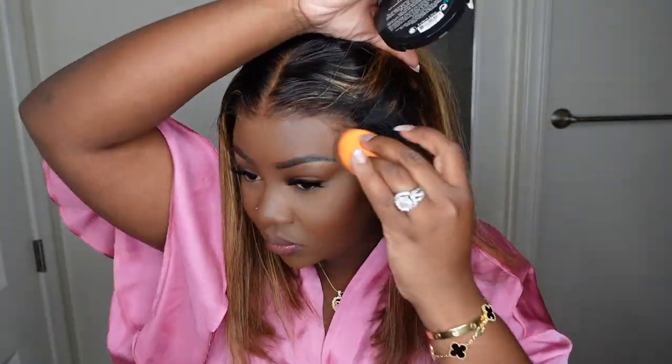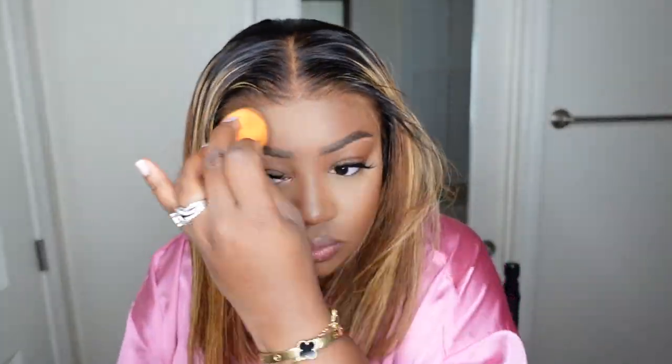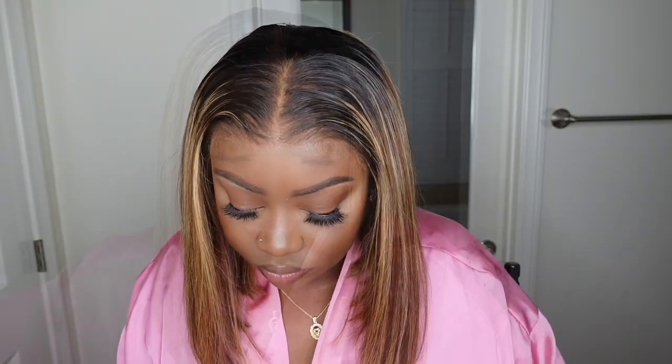You guys know their last step for me — I'm going to go ahead and take my mineralized skin finish powder along the hairline and just buff it in with a beauty blender to blend my skin with the lace.